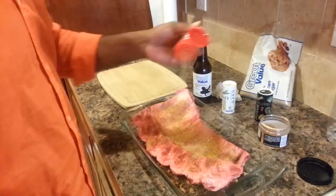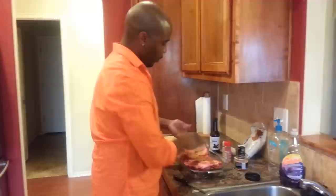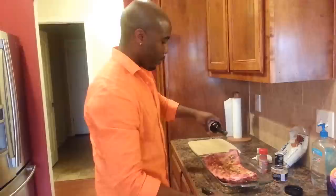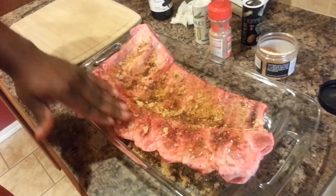Brown sugar — go ahead and put that on there like so. You get a little dirty doing this but it's going to be so good. And anybody you give this to, they're definitely going to fall in love with you — I mean, if that's what you're going for anyway.